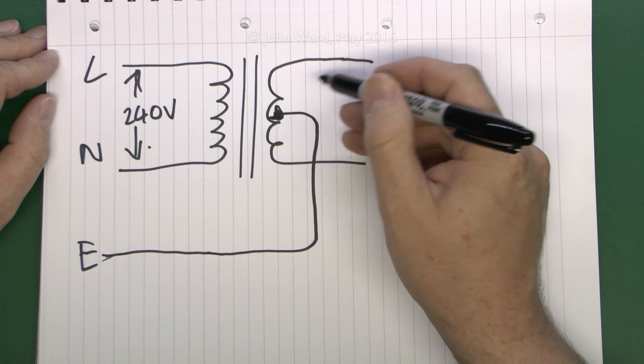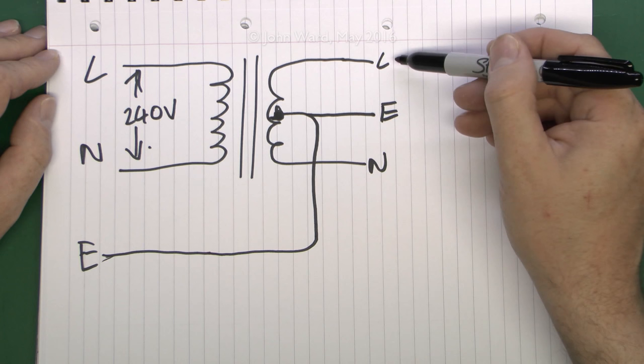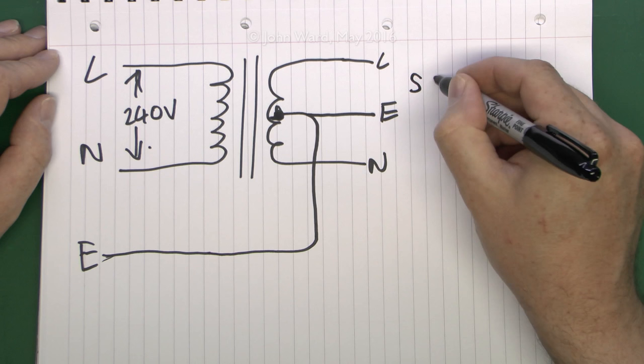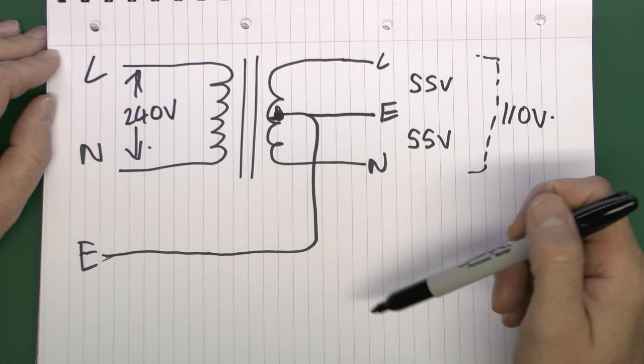The other point is that this centre connection comes out to the output. In your three-pin plug - normally one of those yellow things - you've got three pins: line, neutral, and earth. The output is generally 110 volts, so between line and neutral is 110 volts. Because of this central connection you actually get 55 volts on each side.